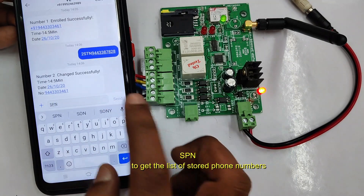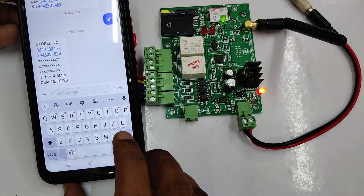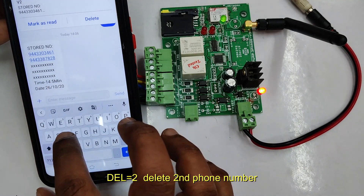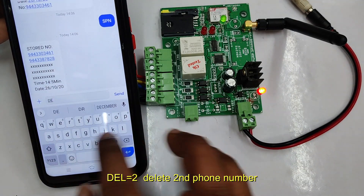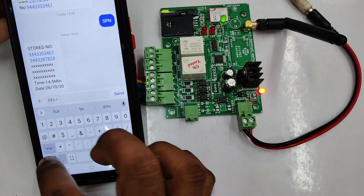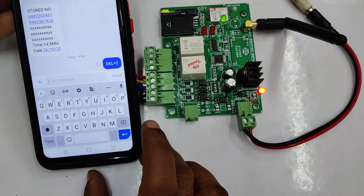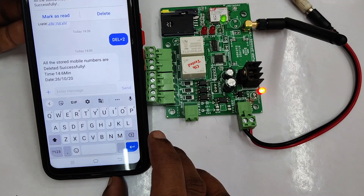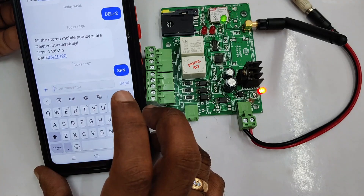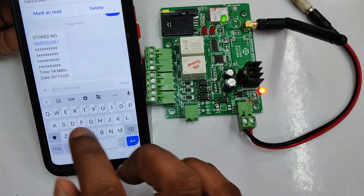To know the stored phone numbers, send SMS SPN. You will get back a list of stored phone numbers. To delete a phone number — suppose you want to delete the second number — send SMS DEL=2. Now the second entry will be deleted. To delete all entries, send SMS DEL=0. This will delete all stored numbers. If you delete all numbers, you have to send capital C again to register the master number to start testing.